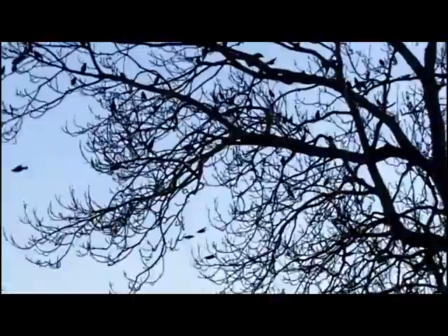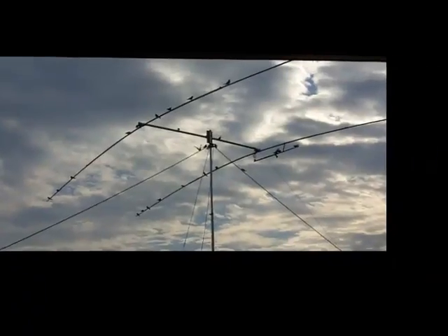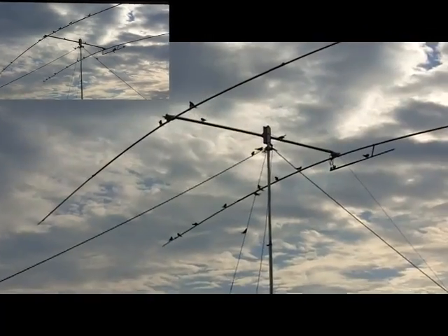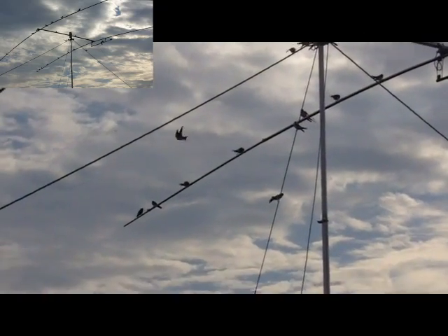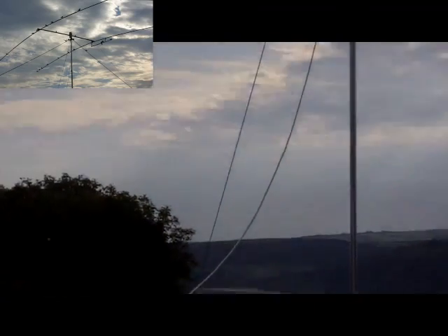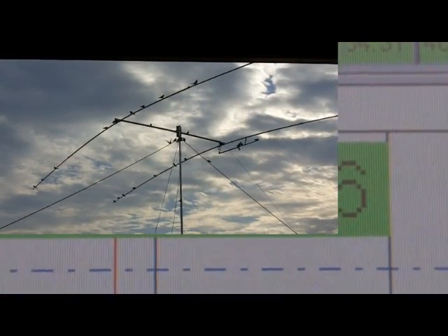Hi, my name's Andy and I've always wondered what happens to the SWR of my antennas when the birds land on them. We have a few birds around here occasionally, and this morning I was able to video the swallows landing on the antenna. This is my homemade two-element monoband antenna for use on 20m.